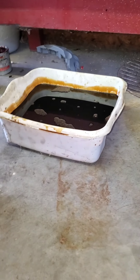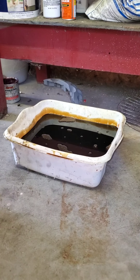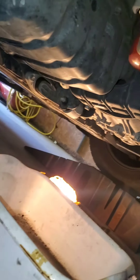Never pour old oil down the drain — that's idiotic, don't be an idiot. All right, so the next thing we're going to do is remove the oil filter.